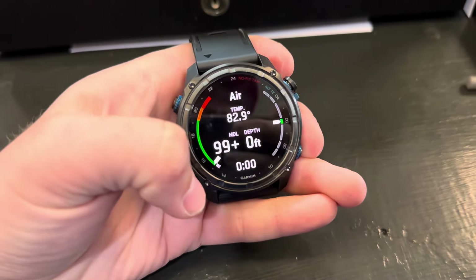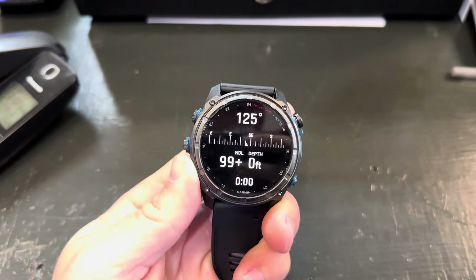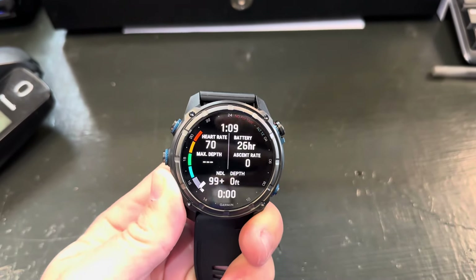On the left, that's a nitrogen graph, and that's your ascent rate over there. There's a larger compass, and this is going to give you a lot more information on your screen.